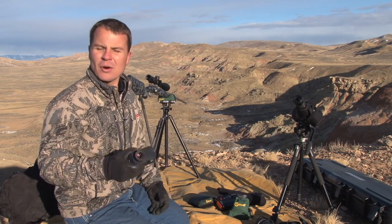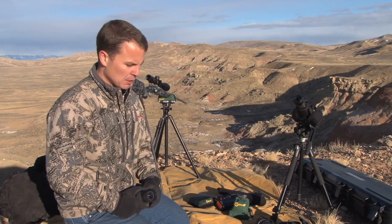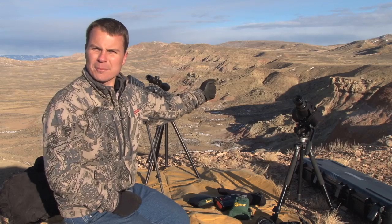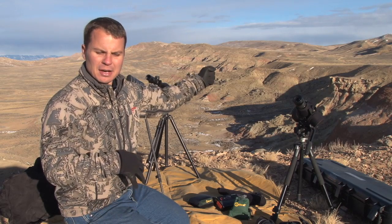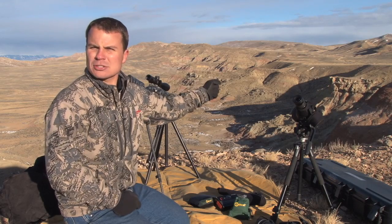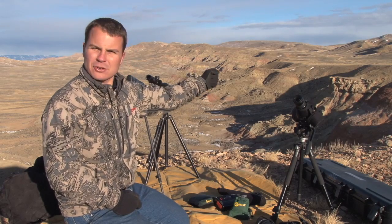What I'm going to talk about today is a really simple technique that we call fisting your incline. It's something that you can use in the field without any special equipment, or let's say your equipment fails. What we're going to do is take our fist, hold it vertically, and extend our arm. The amount of subtension, or the amount that your fist covers, is approximately 10 degrees when you extend your arm.